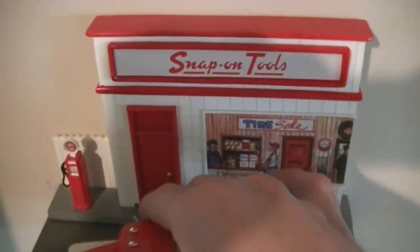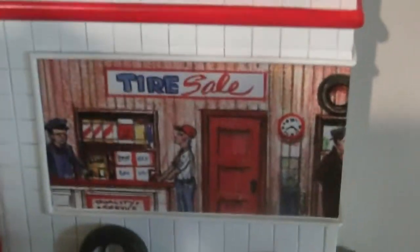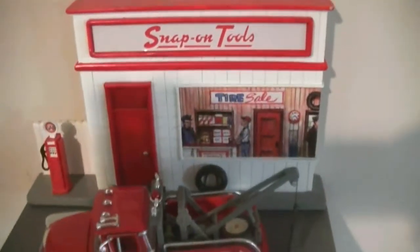If you're into vintage items that are made for Snap-on, this is one that is very, very cool. I have one more that I'm going to be making a video of. The folks at Crown Premiums do such a good job — there's such detail in everything that they do. It's no wonder Snap-on commissions them to make these products.